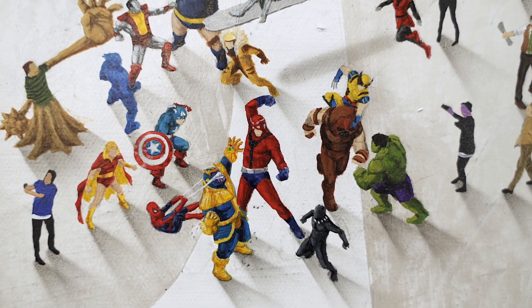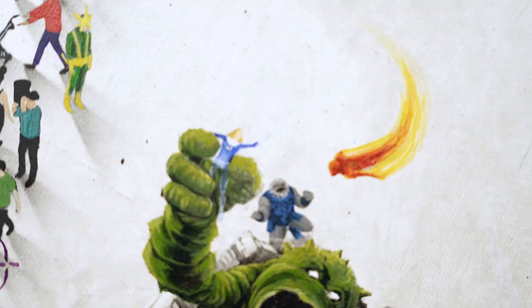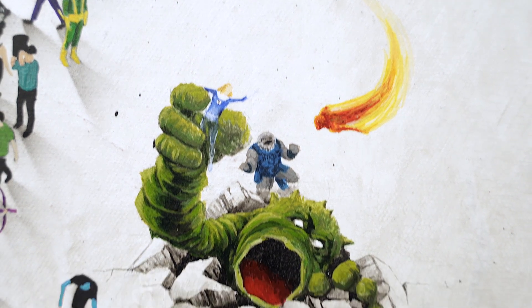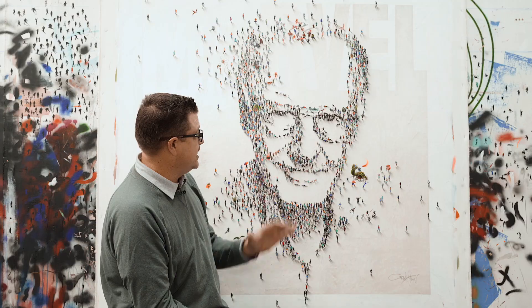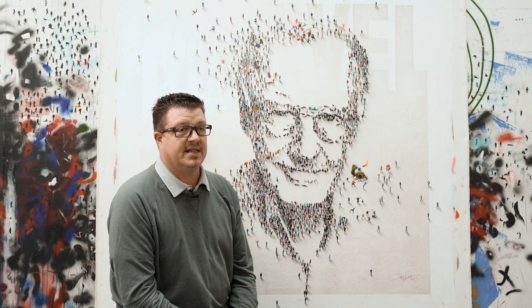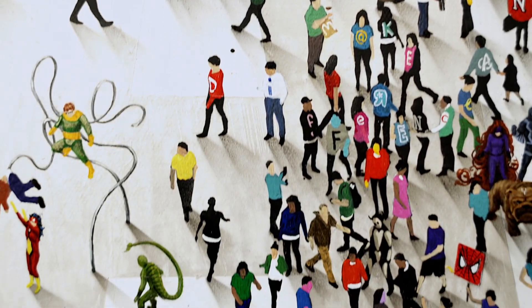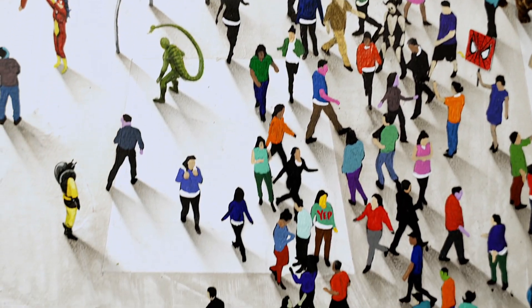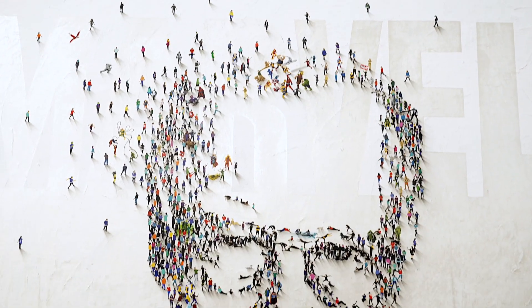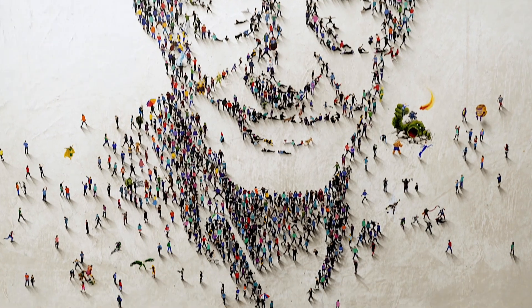I've got scenes where good guys and bad guys are fighting, and scenes of them mingling and walking through. I've got an old cover he did with the Fantastic Four. You could literally sit and look at this painting for hours and still not find everything — there are a lot of Easter eggs. I've also got a hidden quote in here; I'm not going to say where it is. I just wanted to do this tribute for him, and I hope you guys really appreciate it.